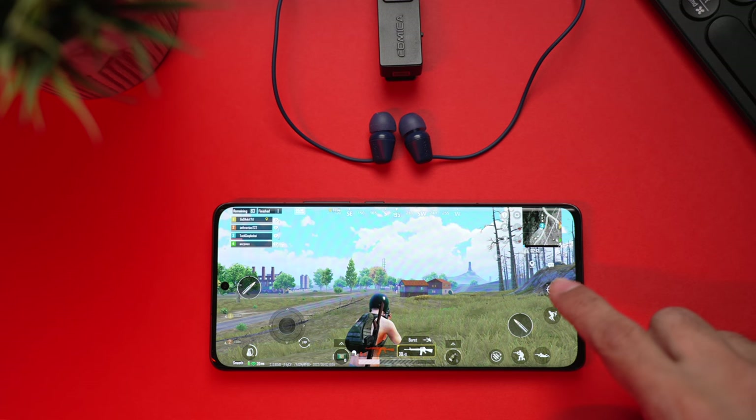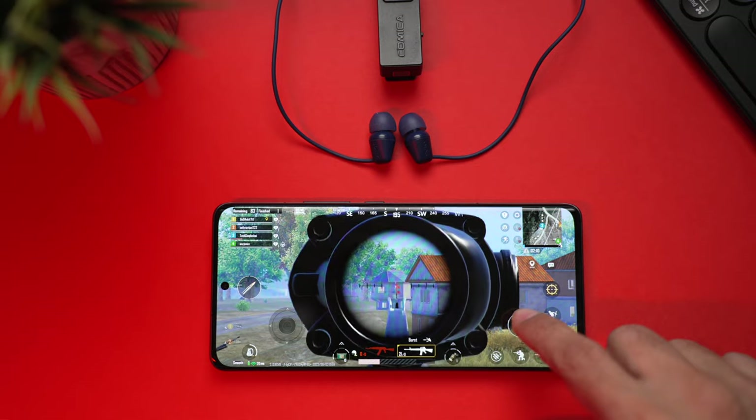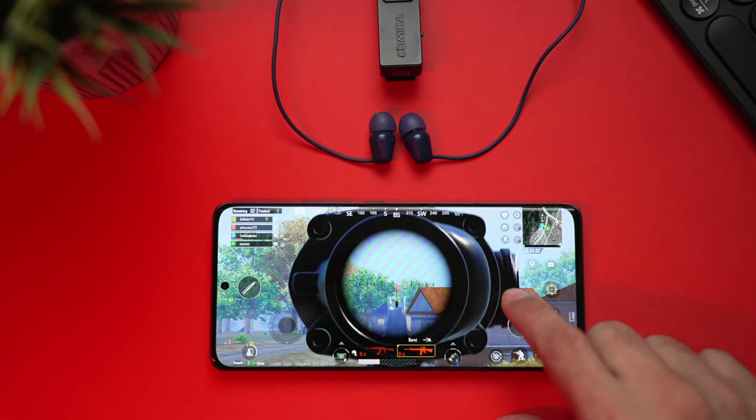Sony hasn't mentioned anything about latency, so we tested it ourselves. As you can see, there is negligible to no delay while gaming — it's almost spot on. These aren't designed for gamers, but they're definitely usable for casual gaming.